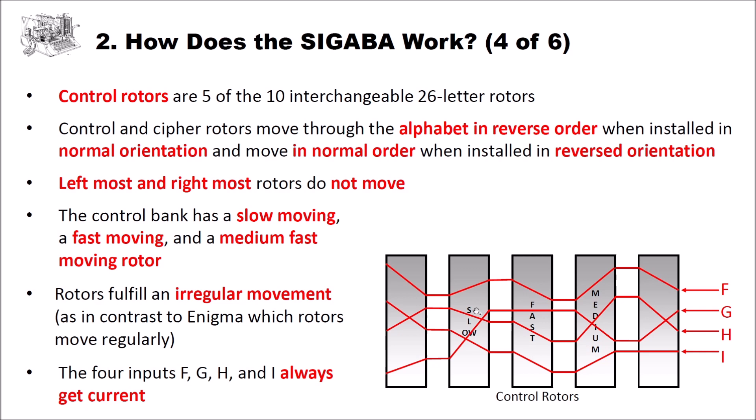The four inputs F, G, H, and I always have current. The current goes through all the control rotors and gets transposed, changing the letter position. On the output side, you have four outputs where current appears, and these four outputs change all the time after typing a single letter — this output always changes with the control rotors.